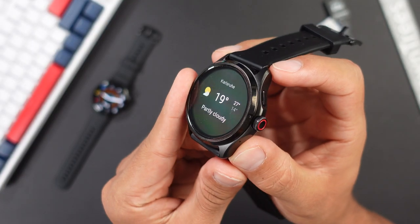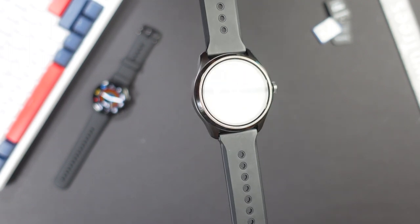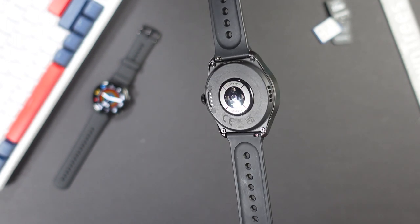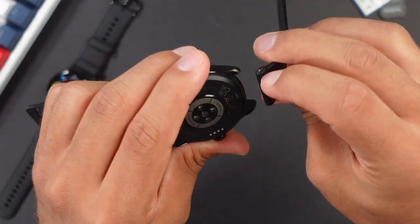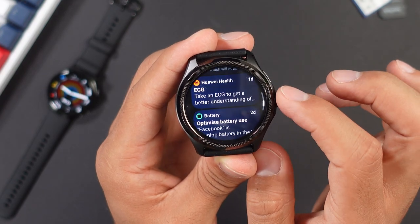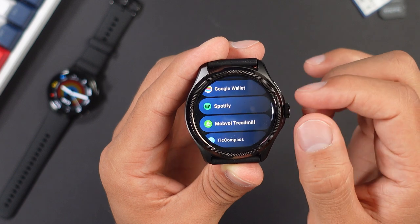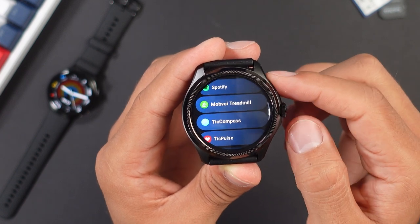The TicWatch comes in at the price of 350 euros here in Germany and is only available in one size and one color — that all-black 48 millimeter version. It has a 1.43 inch AMOLED touch display with anti-fingerprint coating and a resolution of 466 by 466 pixels. It has a solid 24 millimeter silicone strap that is very sturdy and interchangeable. Just like the Galaxy Watch 5, it runs on Wear OS 3.0, which means you get all the good Android features like the Play Store, Spotify, and other things. The bezel is textured on top and tapers off towards the edges. There are two physical buttons, with the upper one being a rotatable crown for navigation, and the lower button opens your recently opened apps.